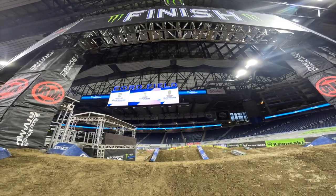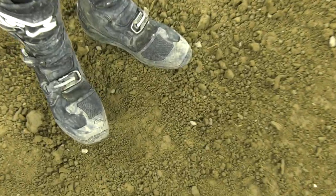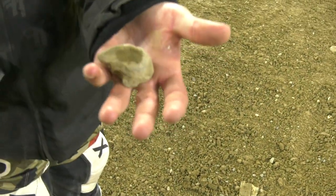Here in Detroit, it's got good dirt. It's a little bit tacky, it gets a little bit rutted up, creates good lines, has good traction on the tops of the berms and jumps. It usually does get a little bit of a slippery base, but all in all, for this part of the country and this time of year, this is great dirt.